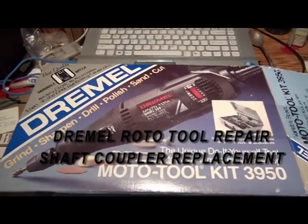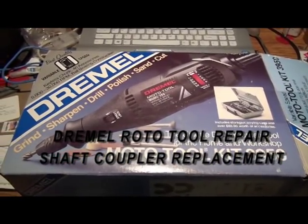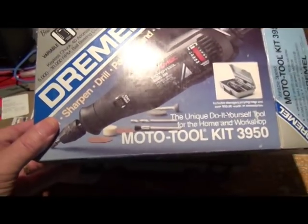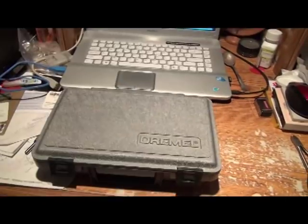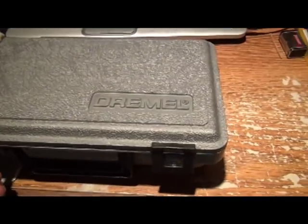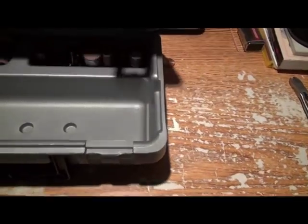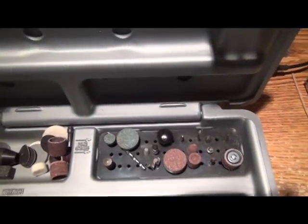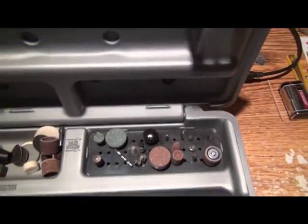I wanted to make this video for a long time. I'm a hobbyist — I like model railroading and I'm also a woodworker. The Dremel is one of the handiest tools ever. They come with a tremendous amount of assorted bits, brushes, and cutting tools — a handy little kit. You'll also get a wrench, which I might have to go find.